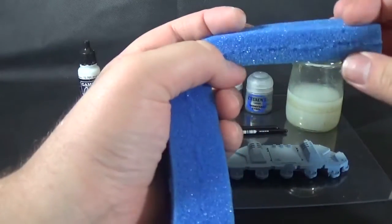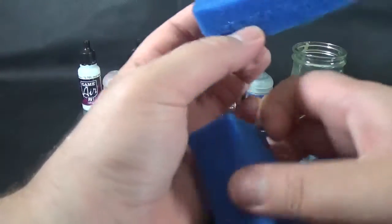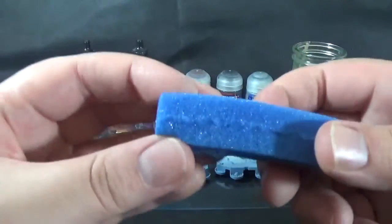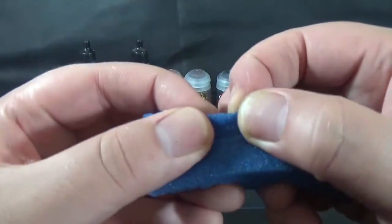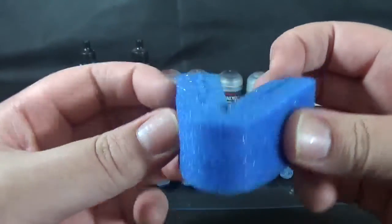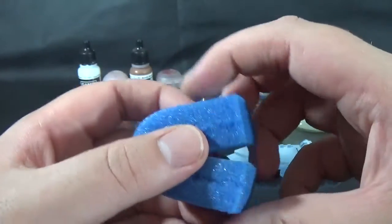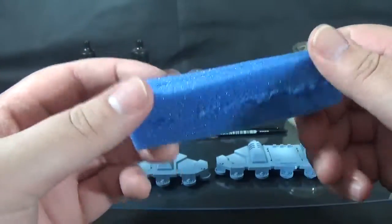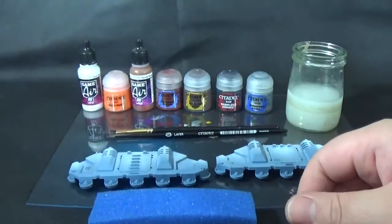This sponge is from Battle Foam I think, or KR Multicase. Different types of foam have different densities — it reminds me of bread or something, like the strata or whatever they call it. So yeah, in your hobby life, try and hoard away different types of sponge because you get a different effect with different ones.